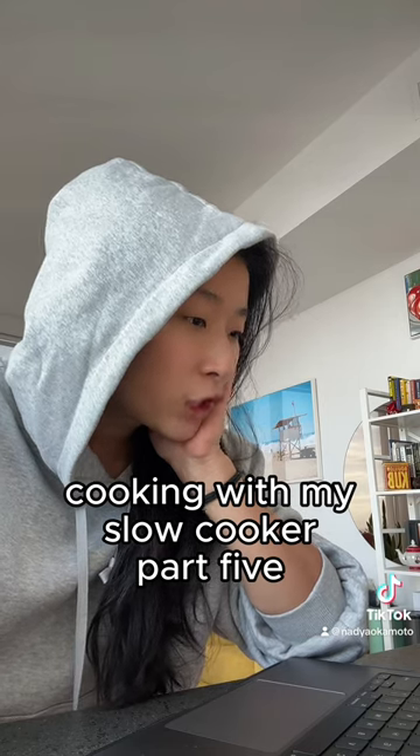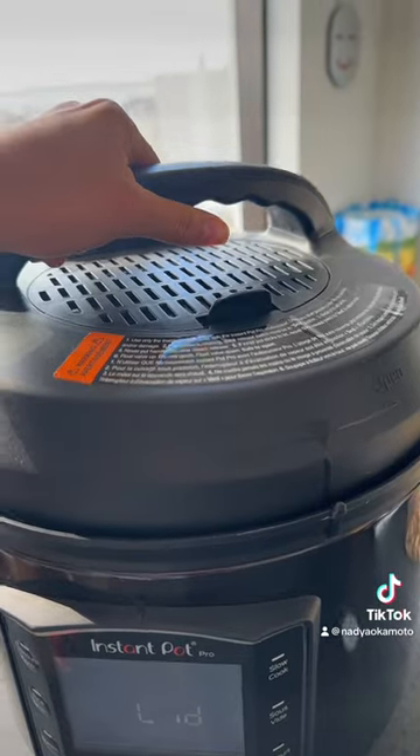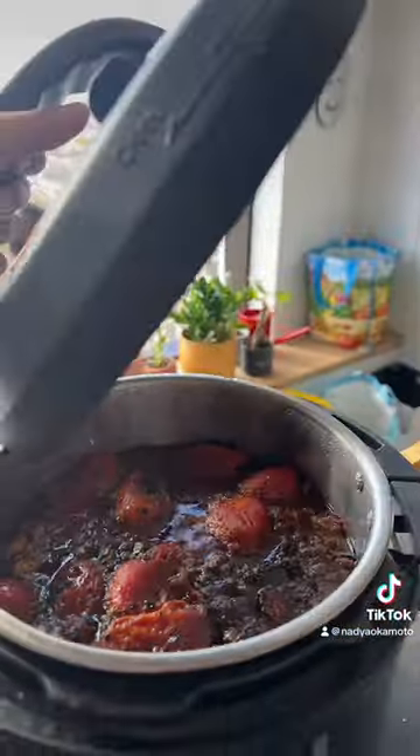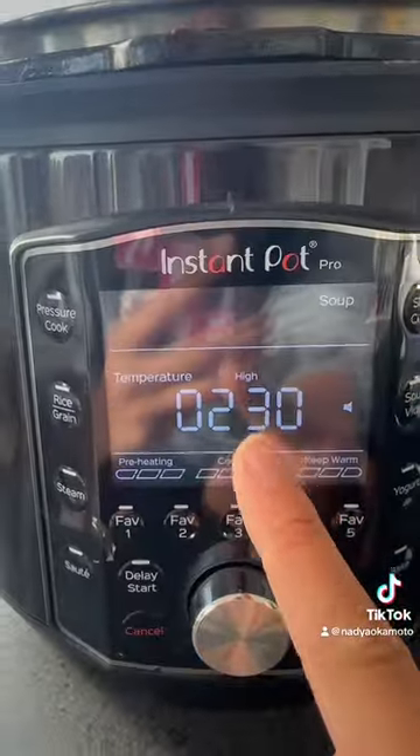It took about 10 minutes for the kale to turn. It looks a little funky but we're going to add it in. I turned it on high and now I've got to get the greens.